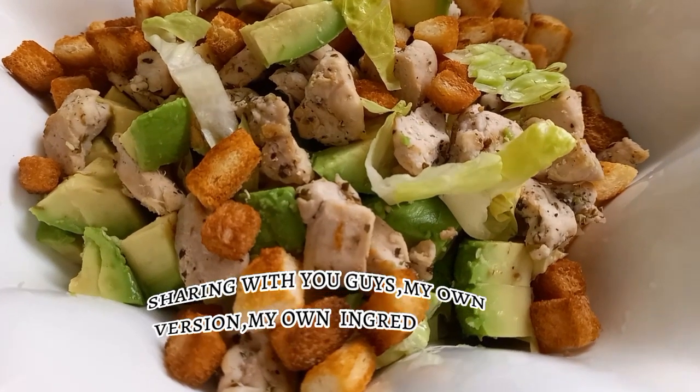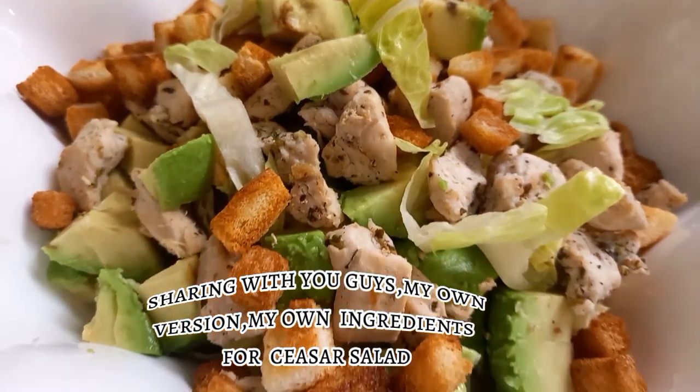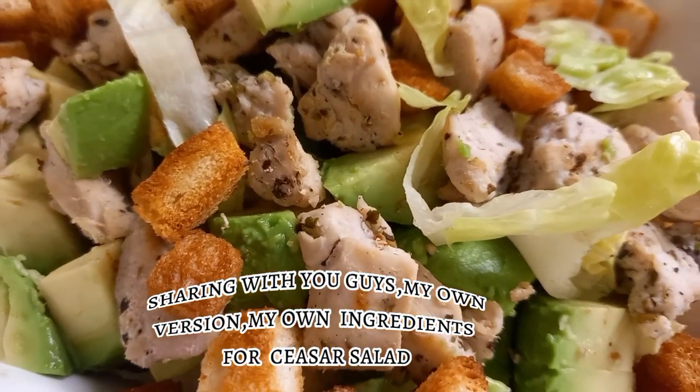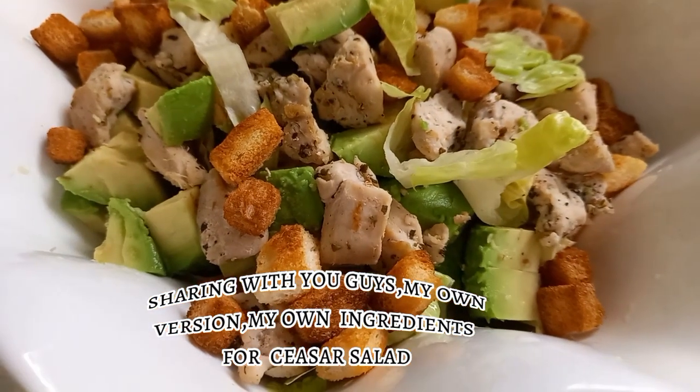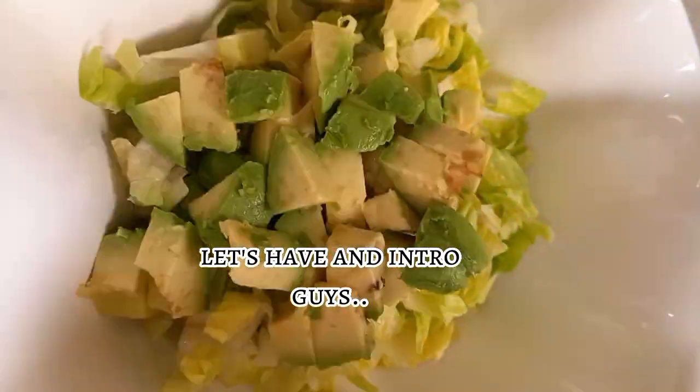Sharing with you guys my own version, my own ingredients for Caesar Salad. Let's have an intro, guys.